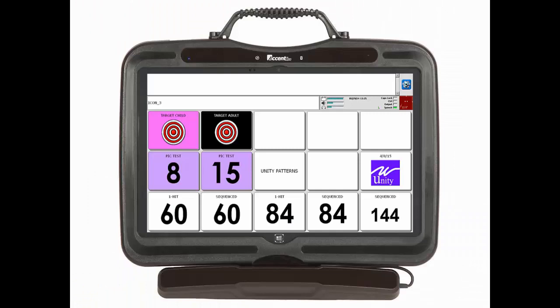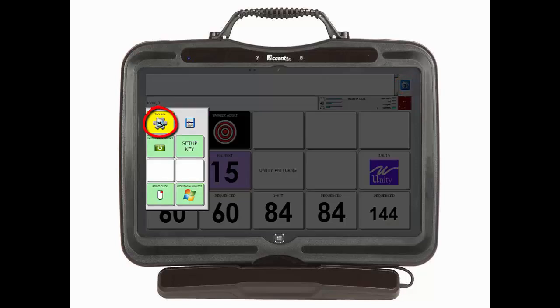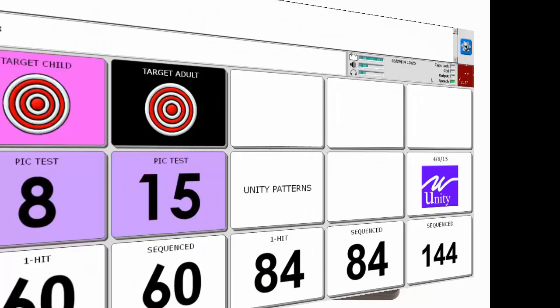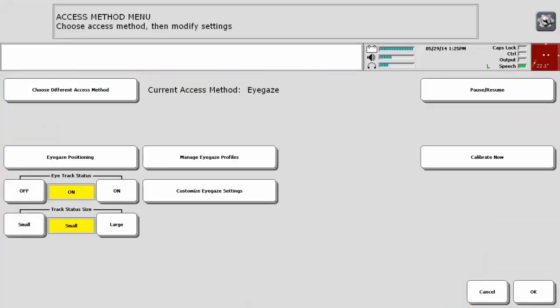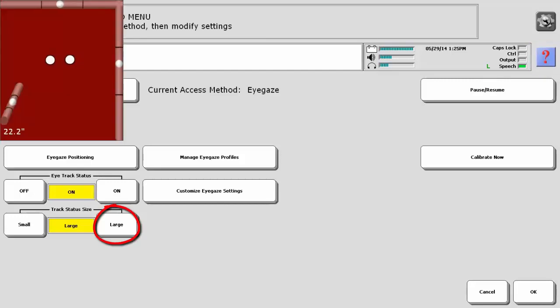To perform a calibration with the default settings, do the following. With New Eye paused, enter the toolbox. Then select Access Method Menu — it is the yellow key on the fourth row. From here, quickly double check positioning by enlarging the track status box.